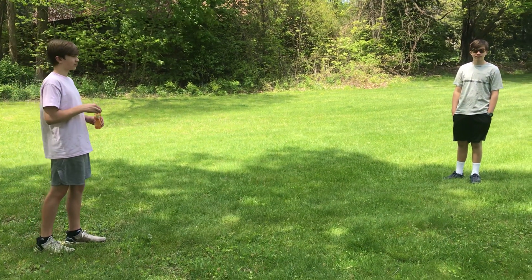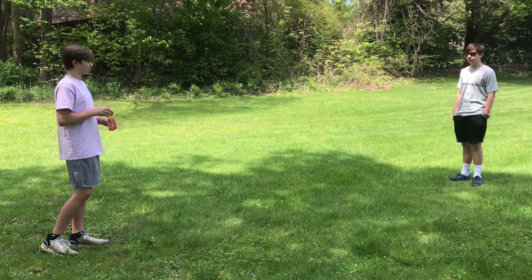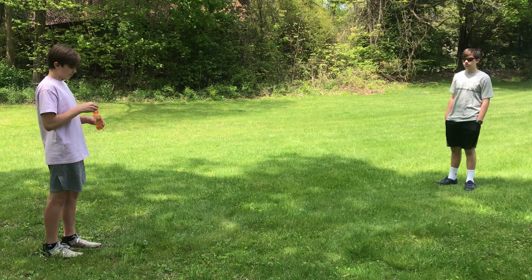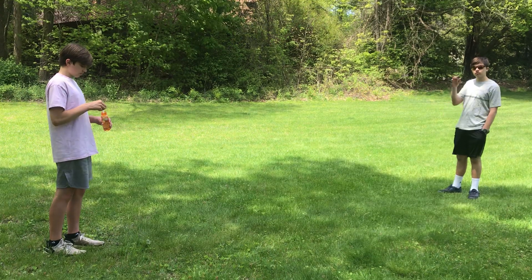Hi, I'm Caitlin De Palma. I'm a physical therapist with ACES. Today my sons and I are going to show you a fun outdoor game you can play with bubbles. This will work on body awareness, balance, general gross motor skills, and should be lots of fun.